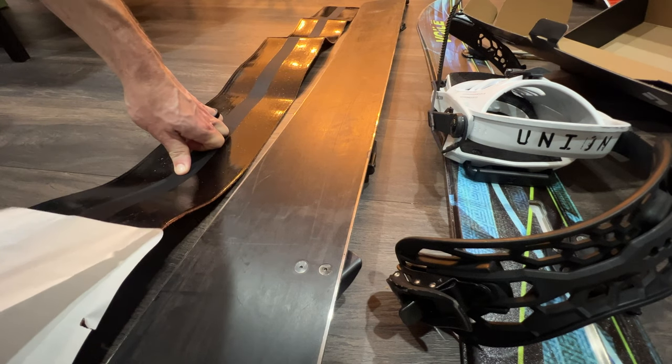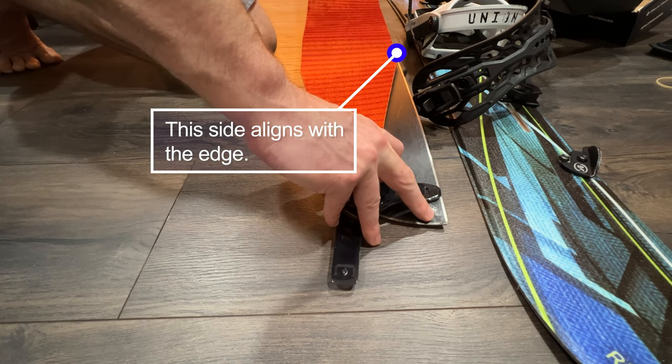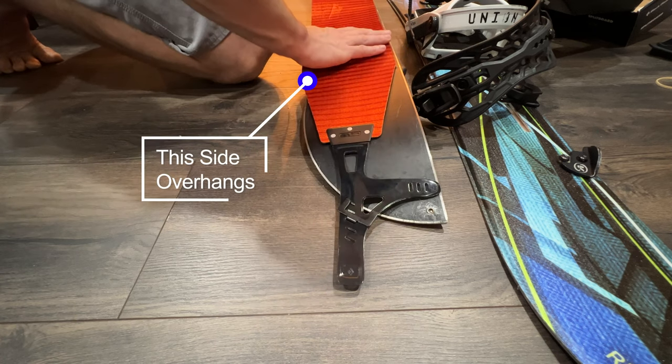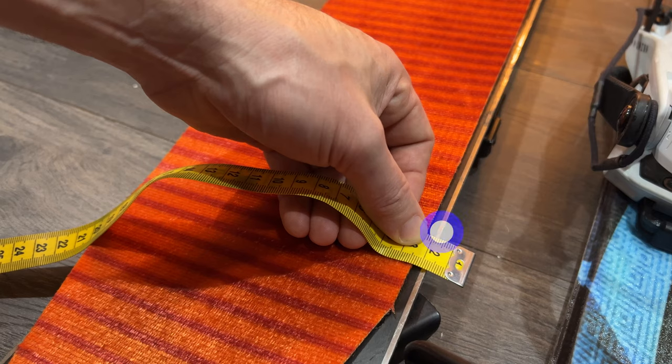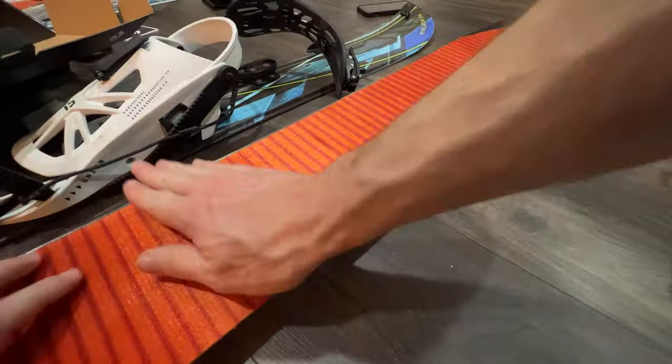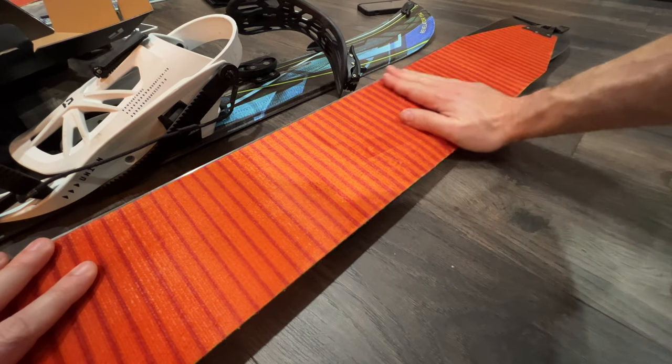Remove the paper. Carefully apply the skins to the board while lining up the straight edge side to the edge. The other side will overhang. Leave a gap from the edge, the same distance as specified in the instructions. This gap should be uniform the entire length of the board. Firmly and evenly adhere the skin to the board.